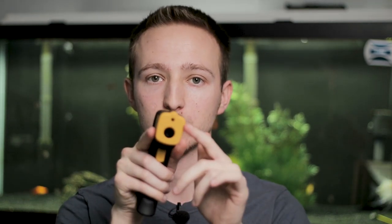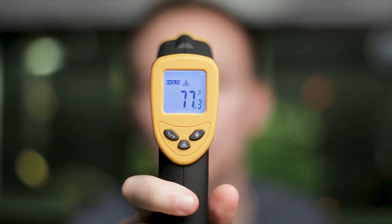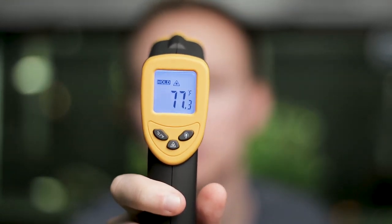One thing I see really common in people that have a whole fish room or a breeding system is they pick up one of these infrared thermometer guns. Basically the way these work is they have a little laser pointer to help you aim, and it shoots a little infrared beam — there are two holes here, the little one at the top is the laser, the bottom one's the infrared beam — and it gives you a temperature reading of whatever you aimed at.